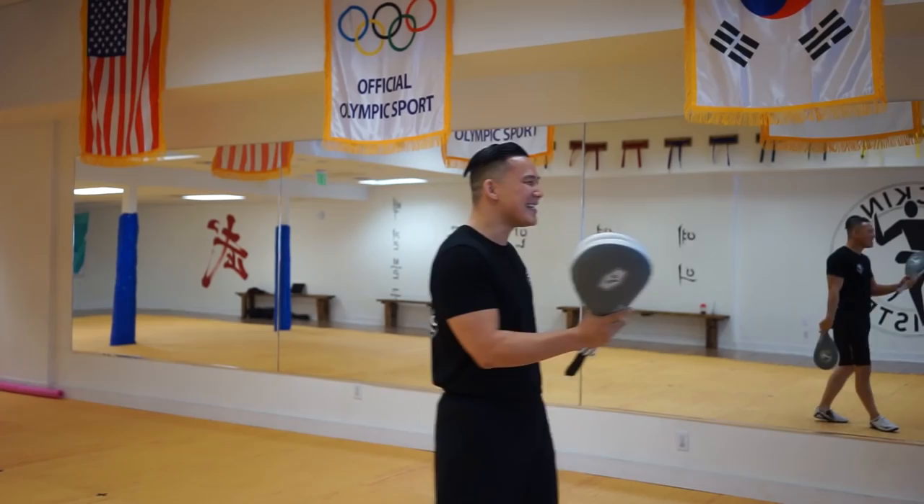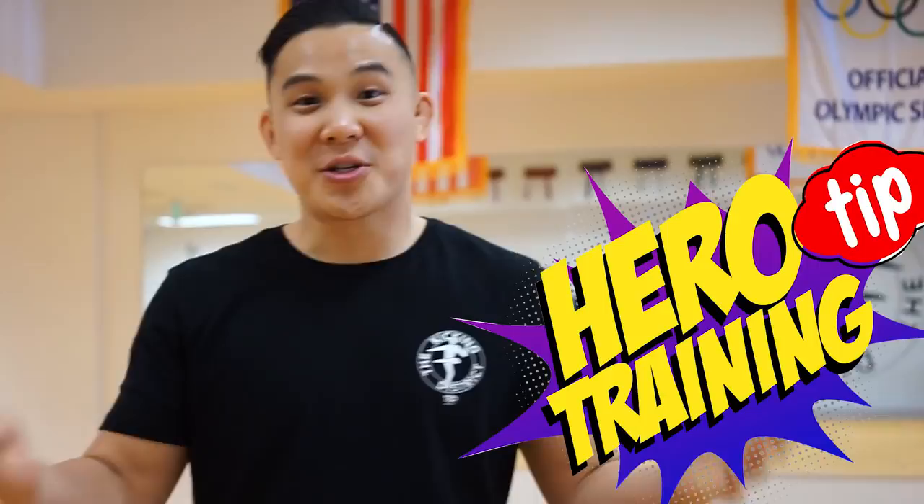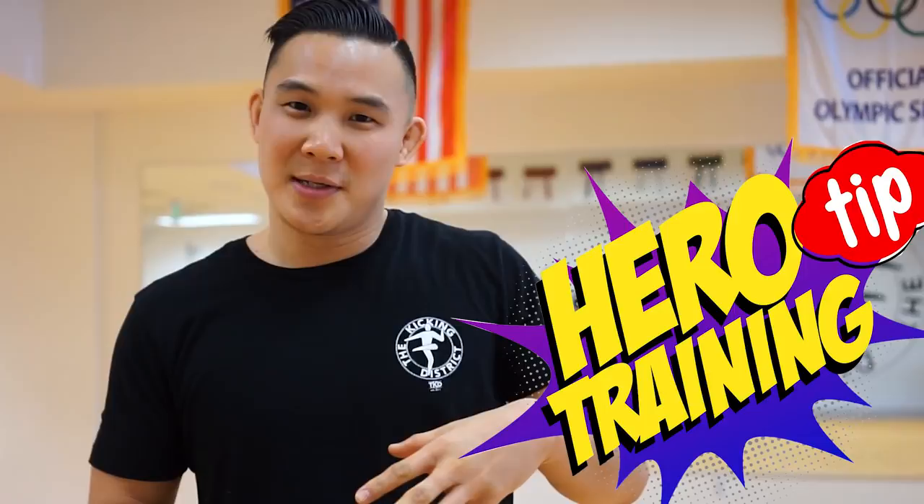Martial arts is essentially taking what somebody teaches you, absorbing what is useful, disregarding what is not, and then making it your own.